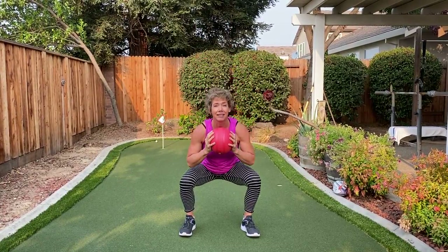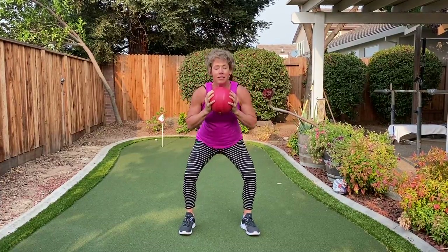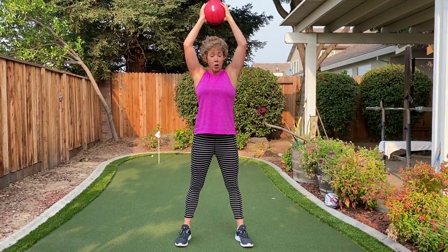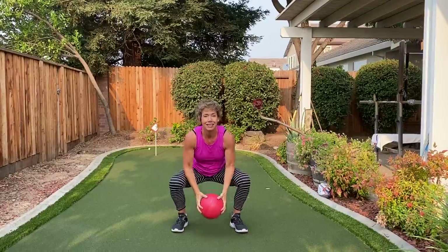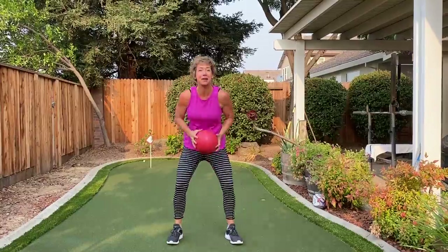Let's just do three more like that, then we get a little bit more fun. Okay, now we're actually gonna do a slam ball with the full squat. You want your body to move as one — come on down and then come up. You don't want to do this — that's a no-no.